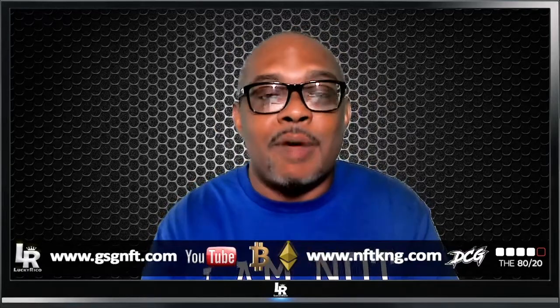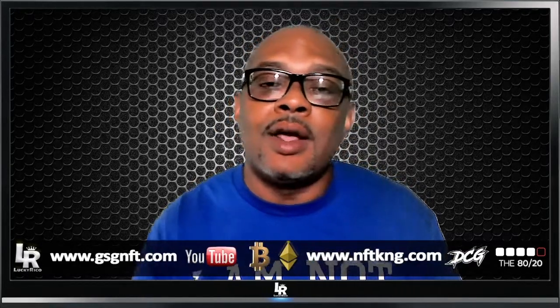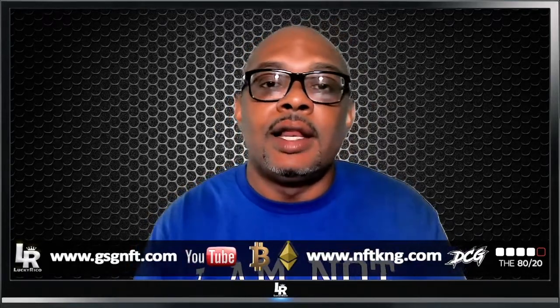All right ladies and gentlemen, take care. I'm going to enjoy my birthday. We will have our meeting tonight at 9 PM Eastern — it's going to be informal because it is my birthday, but I will be there. Let's talk, let's celebrate, let's get this bag, let's build this wealth. I'm out of here. Take care.